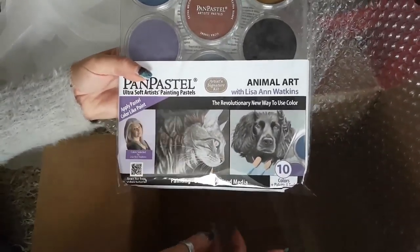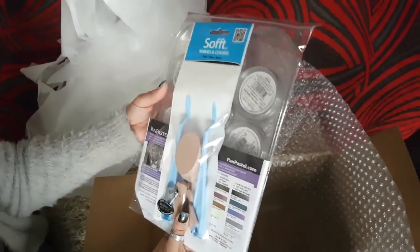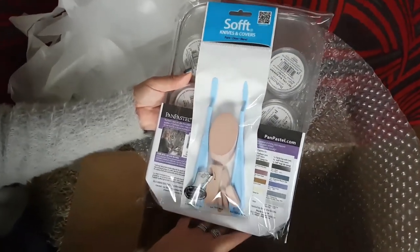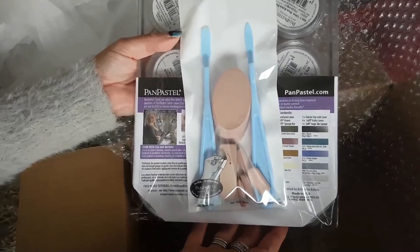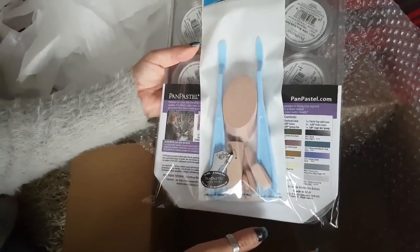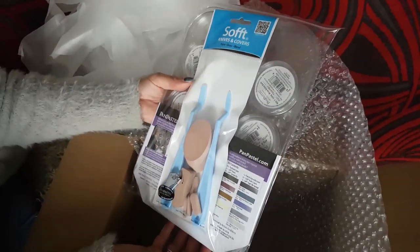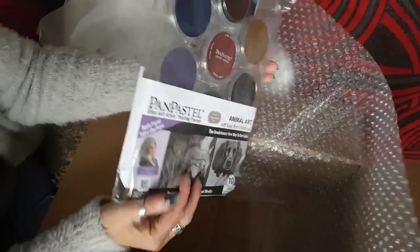This is my Pan Pastels artist signature kit and it's the animal art set with Lisa Ann Watkins. It's got my face and my name on it and my artwork. This is 10 Pan Pastels selected by me that I use most in my artwork. And then you've got two soft tools, large sponge, small sponge and some soft tool covers. And oh, I love it. I'm really excited to see it.